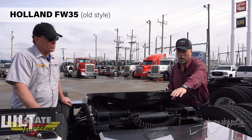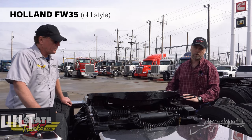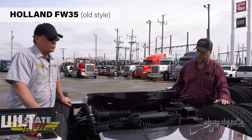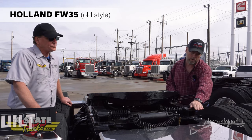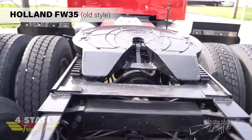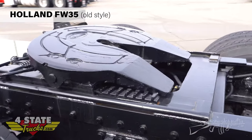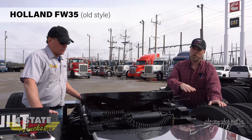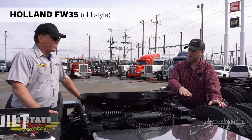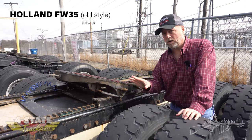This one here is a little bit unique - it's a low profile, so the fifth wheel sits down lower, which caused Holland to put the cylinder out front. You can get them in a standard height and an extra tall height as well. By the way the angle irons mount it to the frame, you can see they would call this an inboard mount - old style Holland, low profile, slide bracket, inboard mount, left-hand release. You can get just about any of these fifth wheels in a left or right-hand release; left hand is much more common on the driver's side.